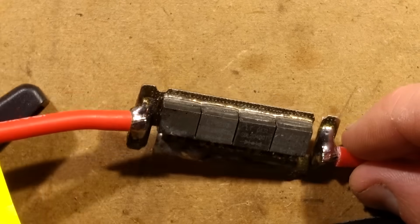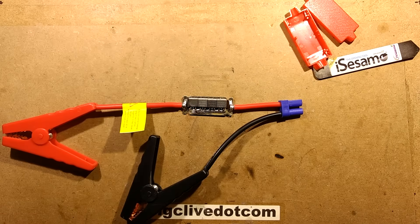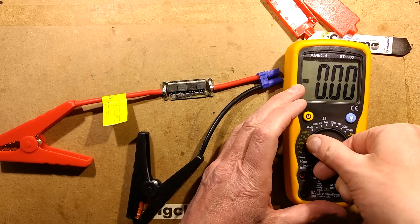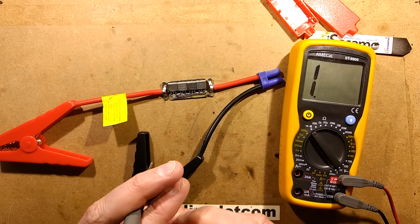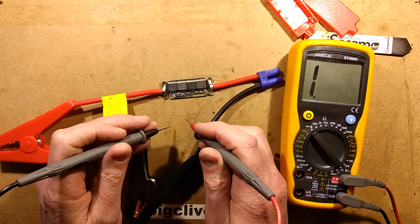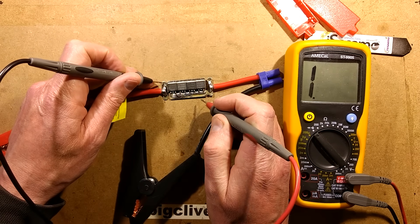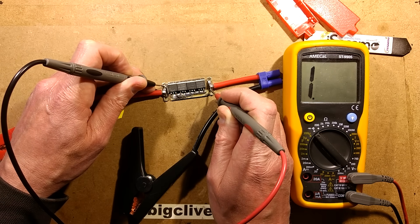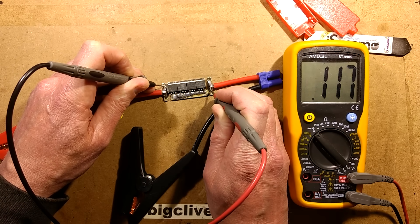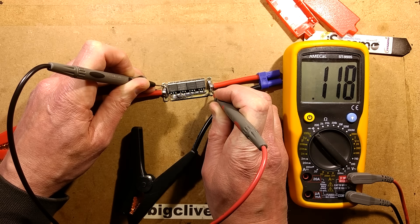Let's test this - I wonder what the forward voltage of these is. I'm guessing they're Schottky diodes so the minimum voltage drop will be about 0.2 or 0.3 volts; if they're silicon diodes it'll be closer to 0.61 volts or so. The reading is really low - that's barely over a tenth of a volt. That's the lowest forward diode drop I think I've ever seen.